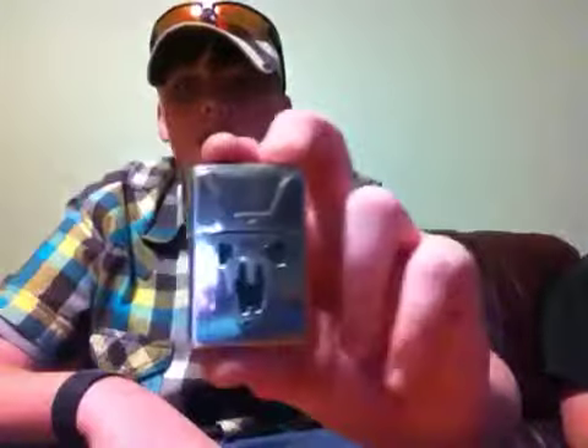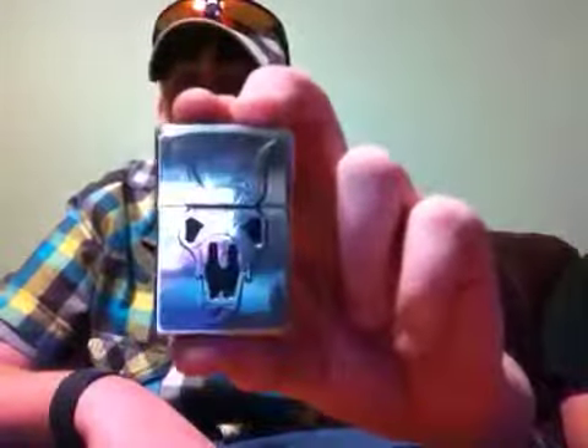Hey, I'm Nicholas. Today I'm going to start a new series on Zippo tricks. The first one we're going to do is called Lost Flame. I'll show you the trick.